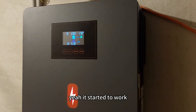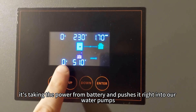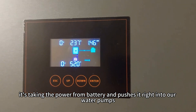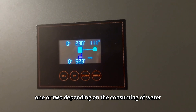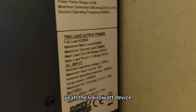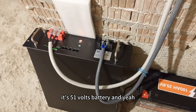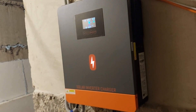It started to work — you can see it's taking the power from the battery and pushing it right into our water pumps, one or two, depending on the water consumption. This is a 6 kilowatt device with a 51 volt battery, and that is how it works.